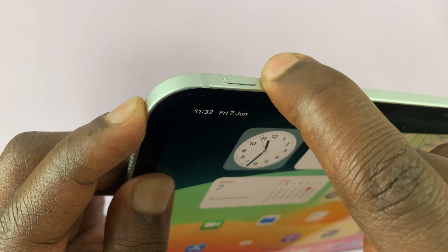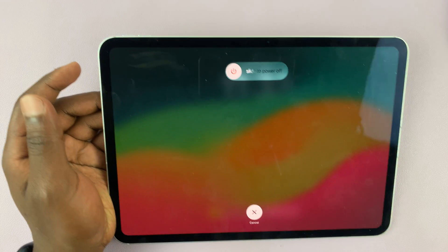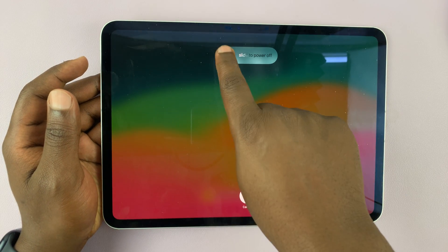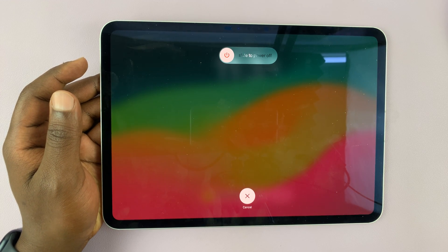Just press and hold these two buttons and when you hold them long enough you should see the power off option. All you have to do is slide and let go and that's going to turn off the iPad.